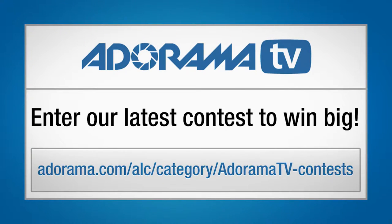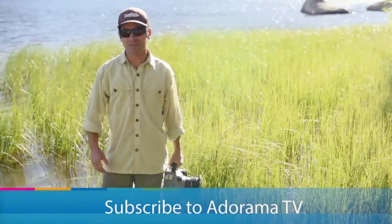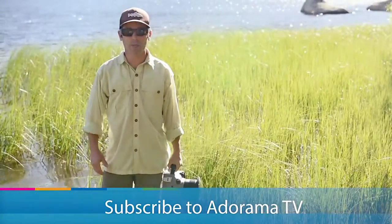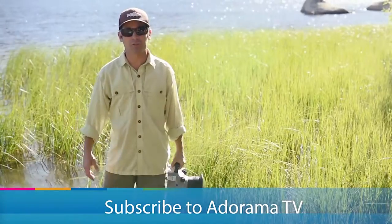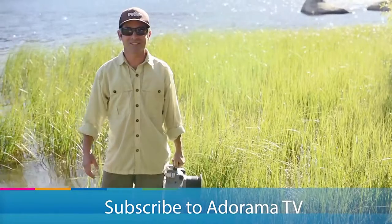Be sure to check out Adorama's next contest — there's all kinds of cool stuff that you can win. I'm Corey Rich, and you're watching AdoramaTV. There's tons of content just like this published on a regular basis for free, which is the coolest part. So be sure to follow us on our YouTube channel, check us out on social media, and we'll see you soon.